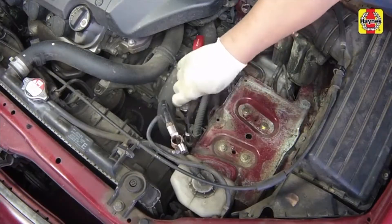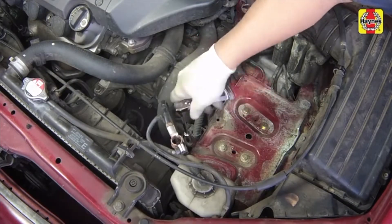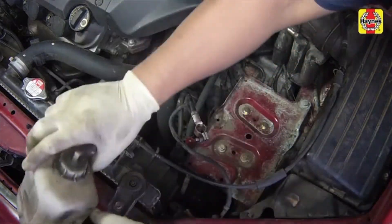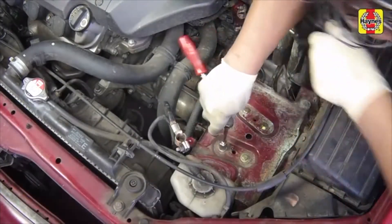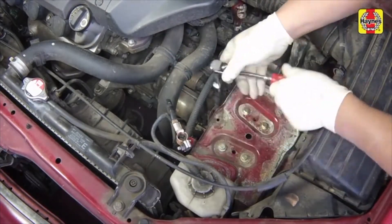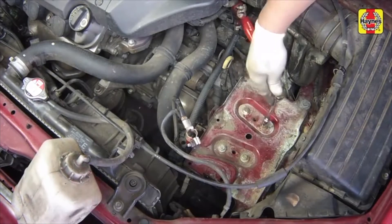Unscrew and remove the battery cable harness bracket bolt. Release the coolant reservoir from its bracket and position it safely aside. Unscrew and remove the metal battery tray retaining bolts, then remove the metal tray.